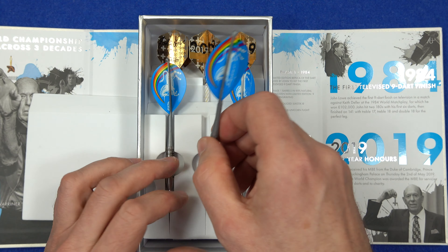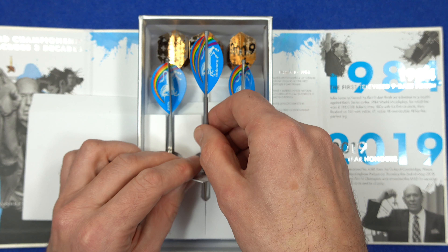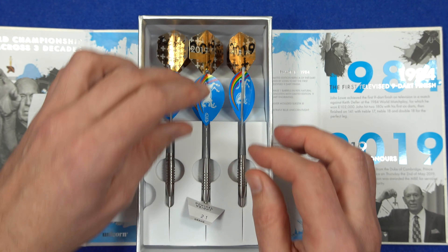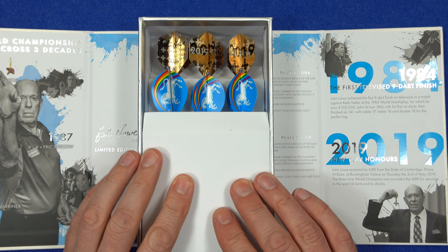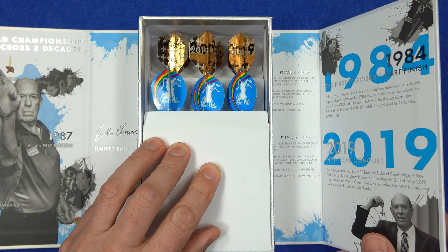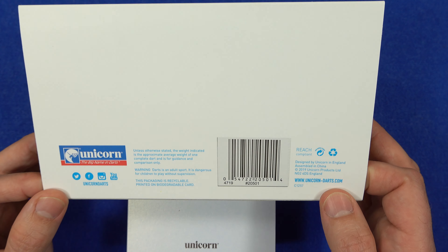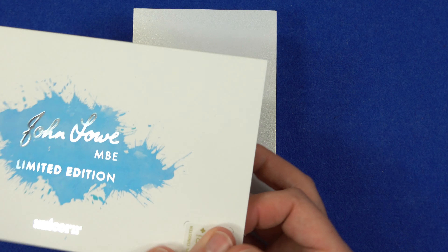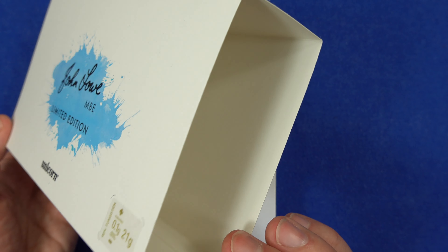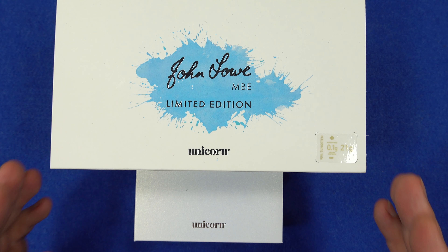I got the 21 and 23 gram sets — mainly the 23 because that's my own weight, but 21 gram is the one I think John Law used. I did think about getting all three weights. The one thing I'm a little bit disappointed about is that it doesn't have an engraving on the dart or anything on the box to say which particular number it is out of the 167 — that's just a little bit disappointing. Would have been nice if the number was etched on it, but there you go — a nice collector's edition that I'm going to cherish. Thanks for watching the video, hope you enjoyed it.